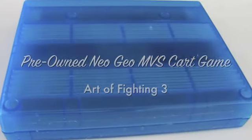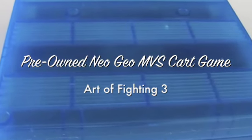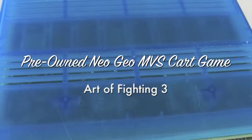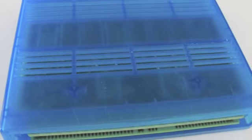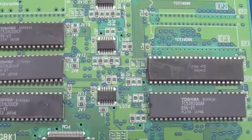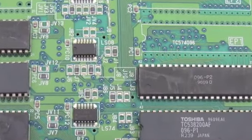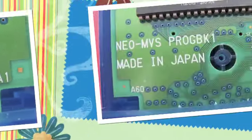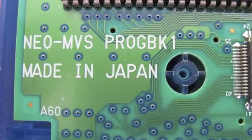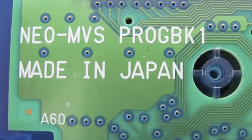So they're hitting my credits. This is a pre-owned Neo-MVS card game, Art of Fighting 3. Very rare. Comes in a blue case. The label came off of it. So we're going to show you the inside of the circuit. Made in Japan, Neo-MVS.